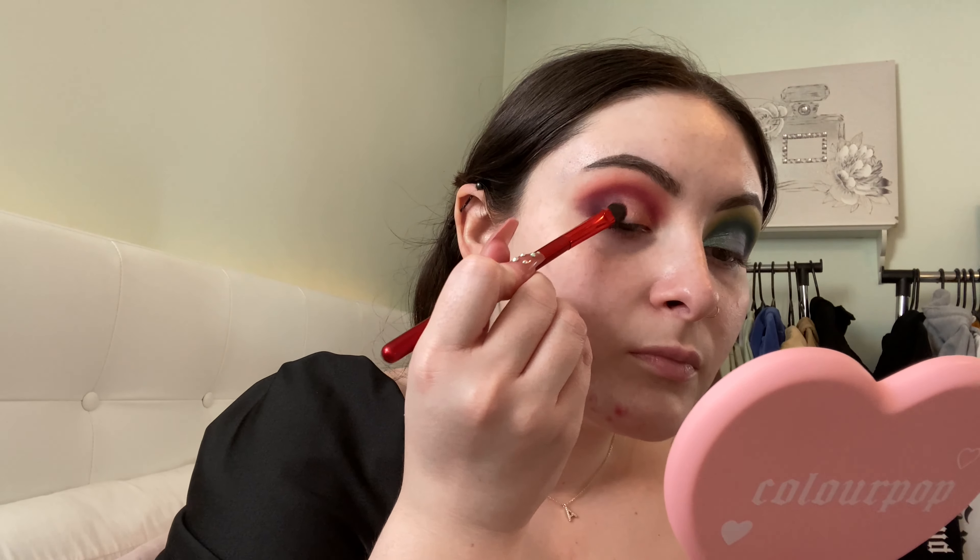Now I'm going to use the shade Nebula and put that all over my lid. Then I want to take the shade Celestial and put that on the inner part of my lid as well. This is almost the whole look — I'm just going to do my face makeup off camera, put on lashes, and then we can finish the lower lash line together. I'll be right back.